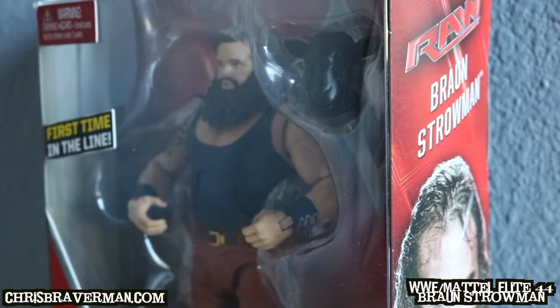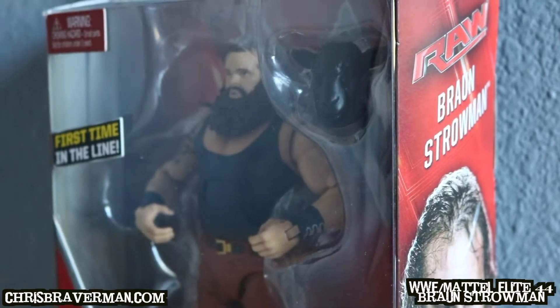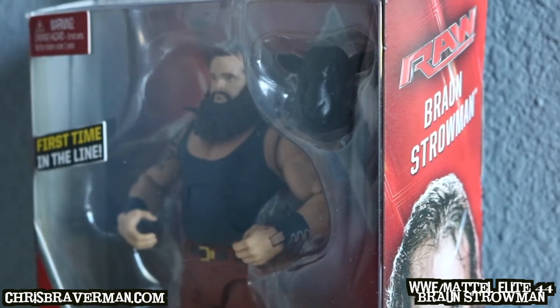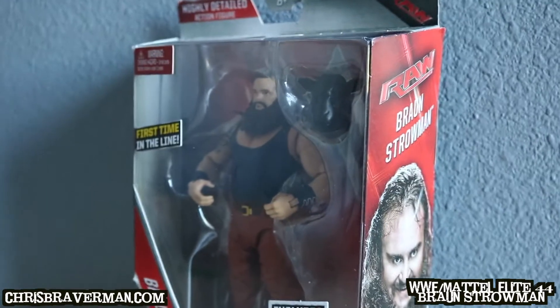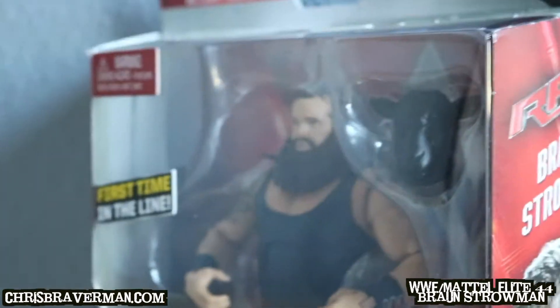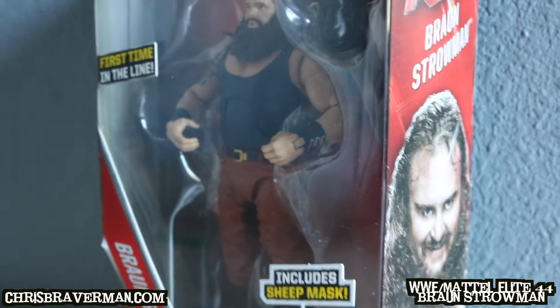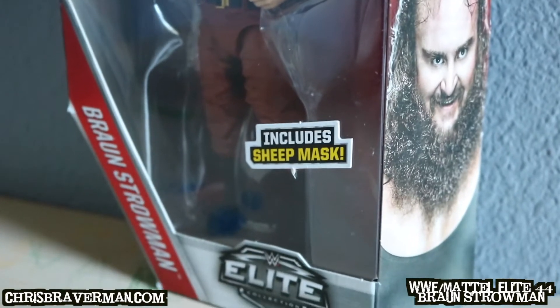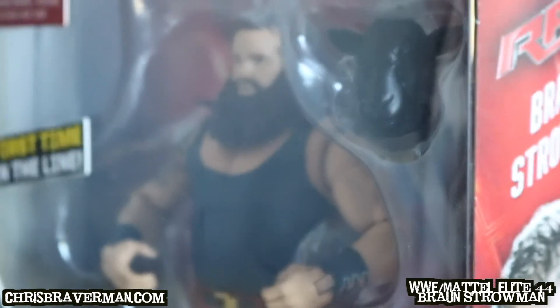Welcome to the channel. Today I am reviewing Elite 44 Braun Strowman — he's on the RAW brand, and they got his brand and packaging correct. It's his first time in the elite line. He does have a basic figure that came out around the same time or maybe before, but this is his first time as an elite figure. He includes his sheep mask, so this is his look from his time spent in the Wyatt Family.